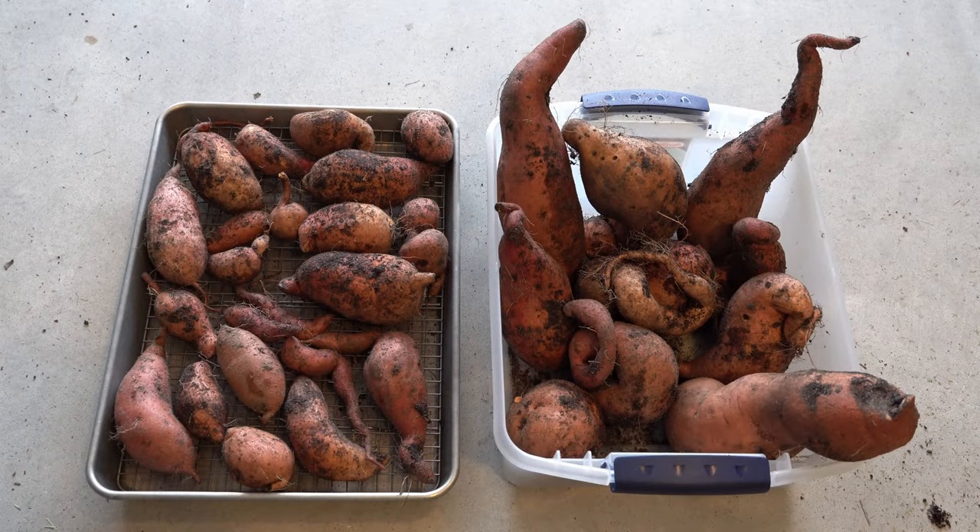Now we're going to take you inside and show you how to cure them in a two-step process. Here is our sweet potato harvest. The next process we have to do is cure the sweet potatoes, and this process is absolutely critical — you cannot skip this step. When you harvest your sweet potatoes, they are almost entirely starch with virtually no sugar content. The curing process is essential because it slowly converts the starch content into sugars and also helps heal any nicks, cuts, and abrasions on the skin. After you immediately harvest them, they're not edible — they have to go through this curing process in order to be sweet and edible.